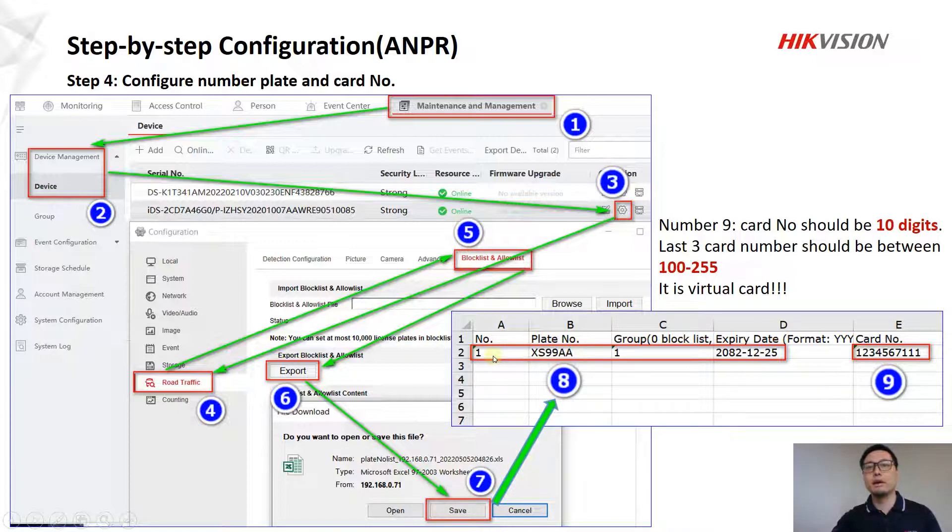In this Excel file, the card number is very important because we need to make sure the card number is 10 digits. You can follow the number plate digits and add additional digits to make up the 10, because this is a virtual card. The last three digits of this card number must be between 100 and 255. So using 111 is within this range, and we recommend using this card number format.